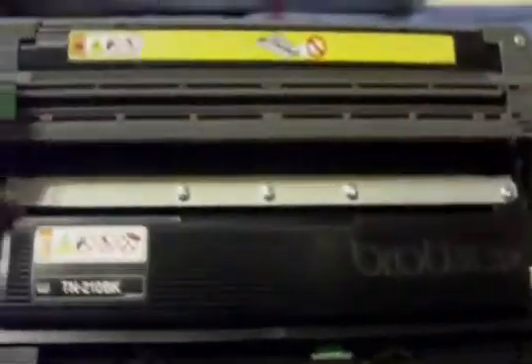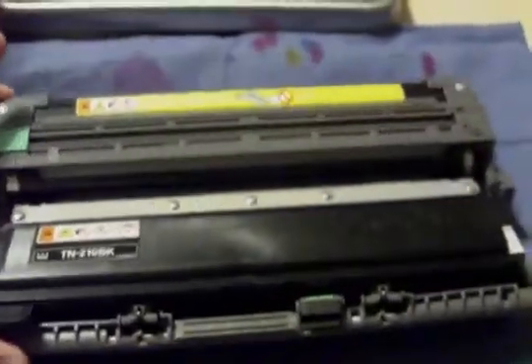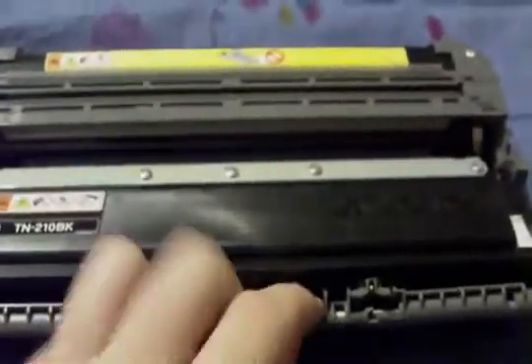Step one is to remove the complete drum from the printer, and then remove the cartridge from the drum.